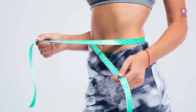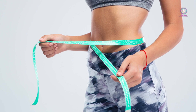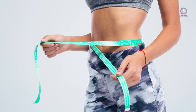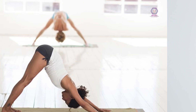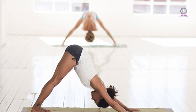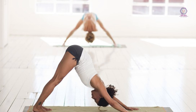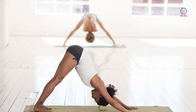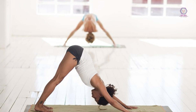Flexibility and mobility are crucial components of fitness that are often overlooked. Having good flexibility and mobility can help prevent injury, improve posture, and enhance athletic performance. Week 1: Day 1 — static stretching: hamstrings, quadriceps, chest, back. Day 3 — dynamic stretching: walking lunges, arm circles, leg swings. Day 5 — yoga: sun salutations, warrior poses, downward dog.